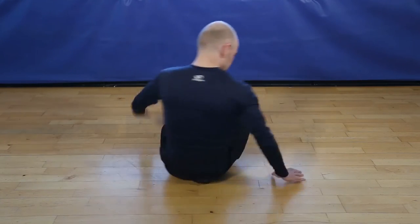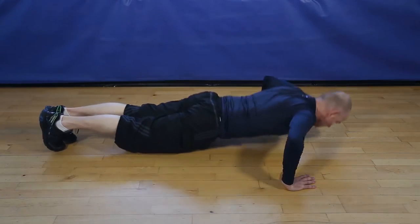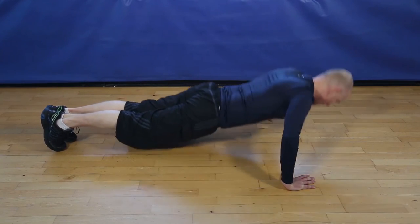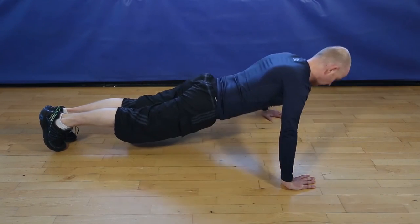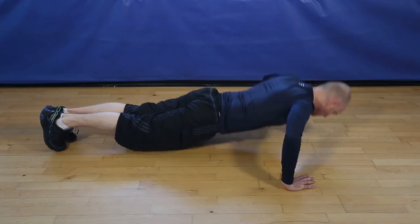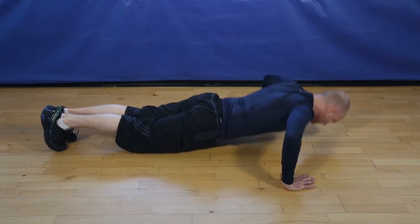Okay, let's go. 12 wide pushups. 1, 2, 3, 4, 5, 6, 7, 8, 9, 10, 11.